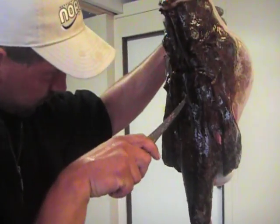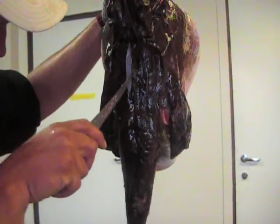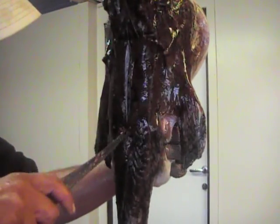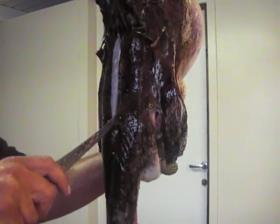They're an incredibly slimy fish, and there's actually very little meat on for the size of the fish itself. So we just try to follow his backbone here, very much like taking the breast out of a chicken.